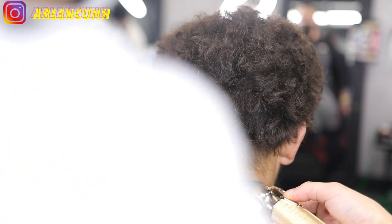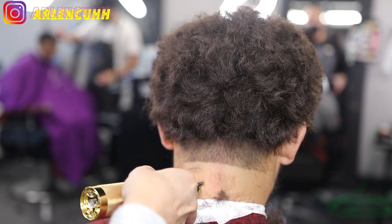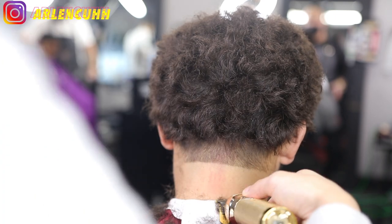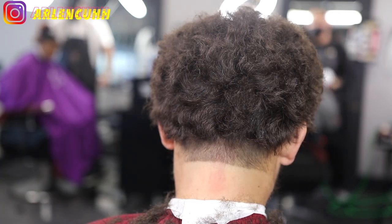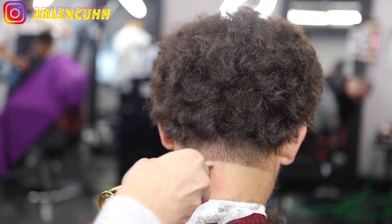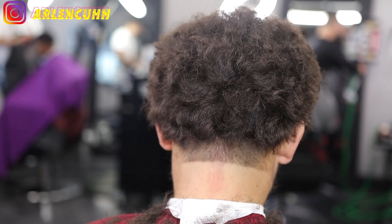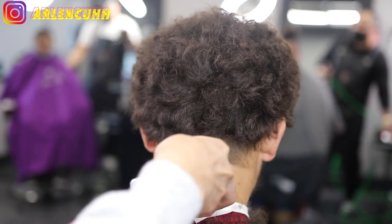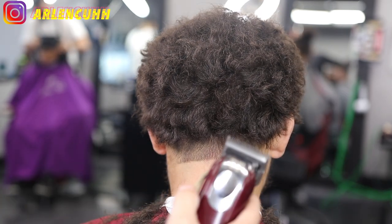We're doing a high taper on the sides and back, but I don't want to go too high in the back, so I'm placing the ball line a little lower than usual — about a half inch below the ear. His hair is long on top and I don't want to go too high. You also want to base your guideline on the head shape; his occipital bone is a bit lower than usual, so we're keeping the fade or taper low.